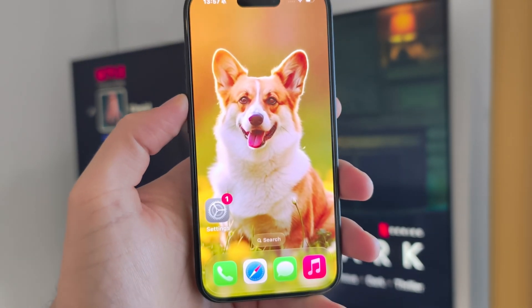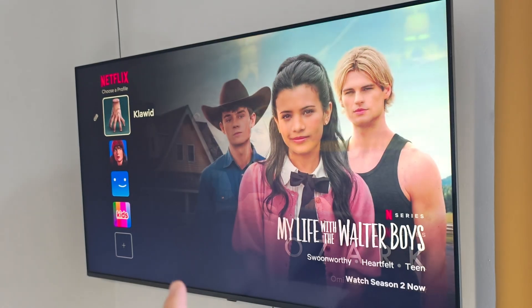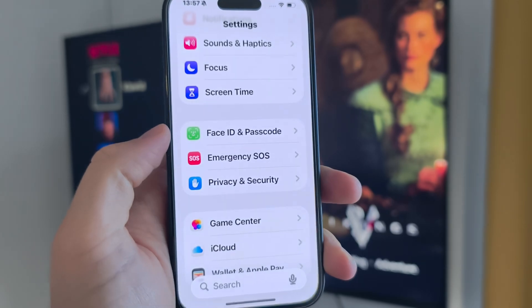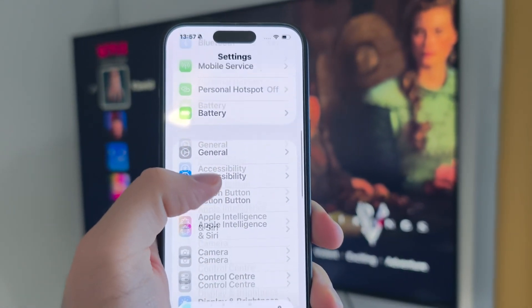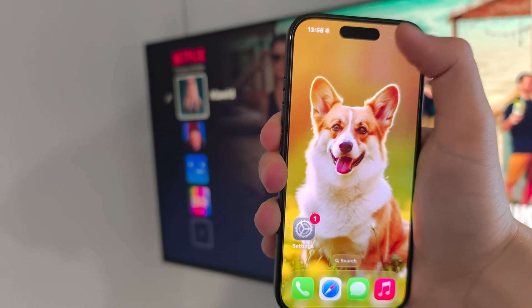To mirror your iPhone 17 to your TV, first make sure that your iPhone 17 and your TV are connected to the same Wi-Fi network. Also on your iPhone, make sure that you have Bluetooth turned on.